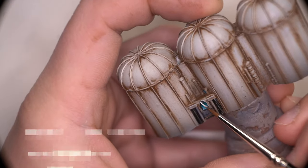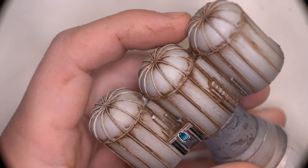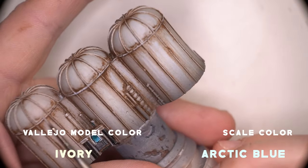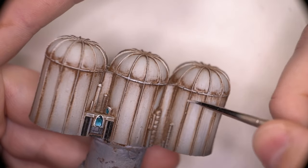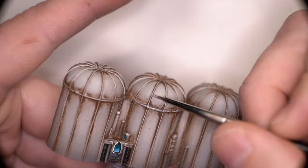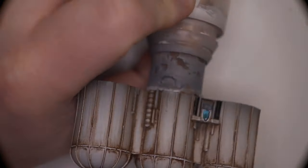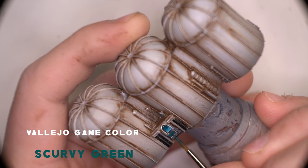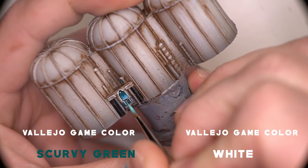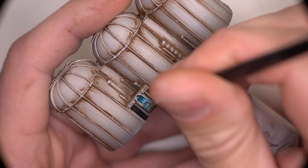We can start adding some highlights back in over the top of that oil wash now everything is dried and sealed. We're not going to go too crazy — just some ivory highlights and some light grey highlights just where it feels appropriate. We're also adding light grey highlights to clean up a little bit more of the oil wash where it's been sitting on some of those raised ridges where we wouldn't want or expect it to be. The best way to get these highlights back in on those ridges is just doing a very simple rudimentary edge highlight with the side of your brush. I then turned my attention back to the console screen, adding a base coat of turquoise first, then mixed in a little bit of white paint with the turquoise to create some of the images shown on the screen.